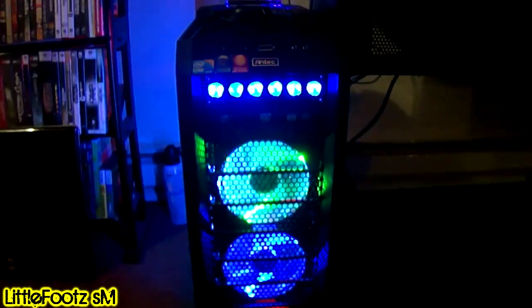You want to see the front of it? That's the front of the computer right there — that thing is sexy. Let me try the fans. I forgot I had them on. I only usually have them all on when it's really hot.